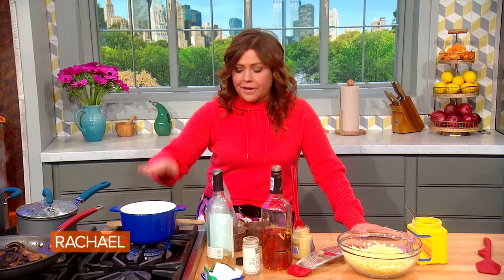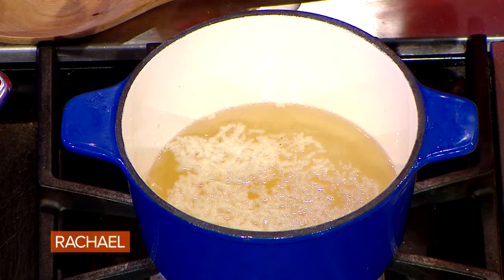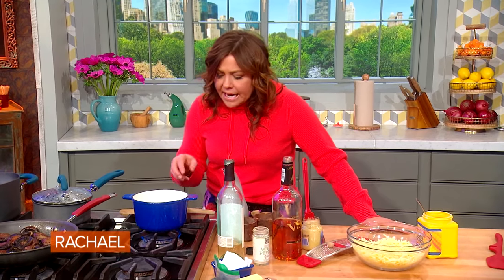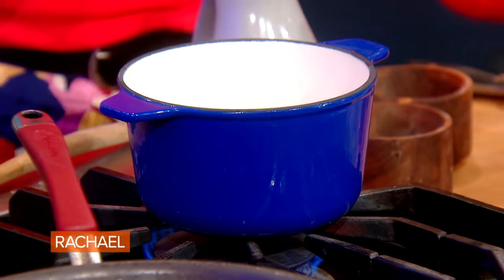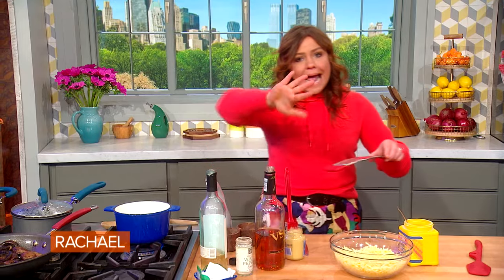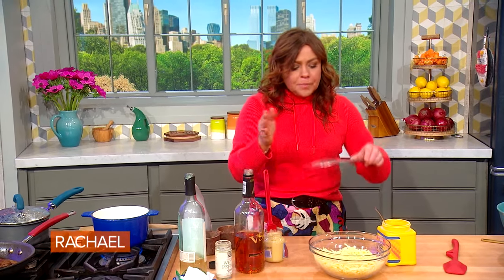To the cup and a half in my fondue pot, we simmer that wine very gently. I've got it over very moderate heat — between medium-low and medium — just coming up to a gentle simmer with two cloves of pasted garlic. You can either mince it, add salt, and mash it with your knife back and forth, or you can use the fine side of your grater.